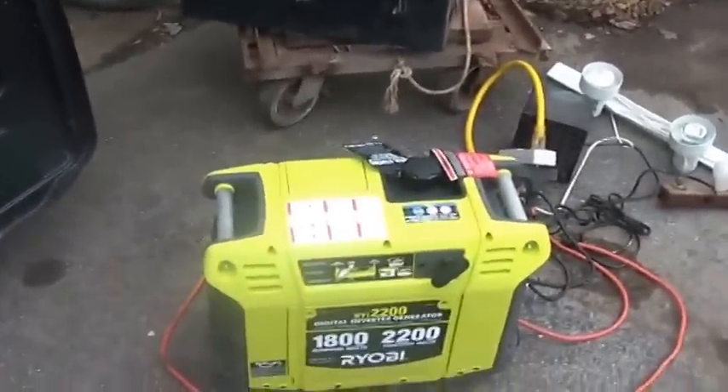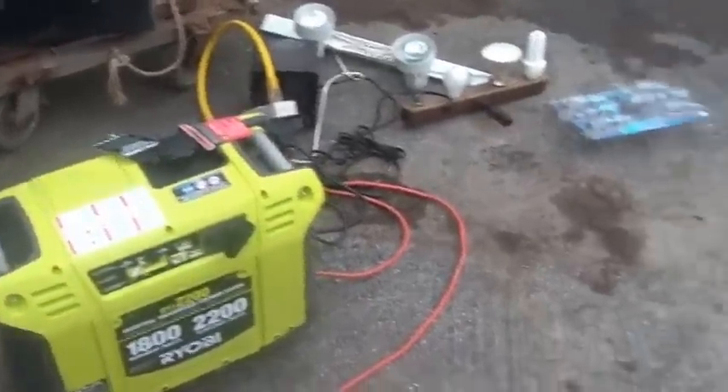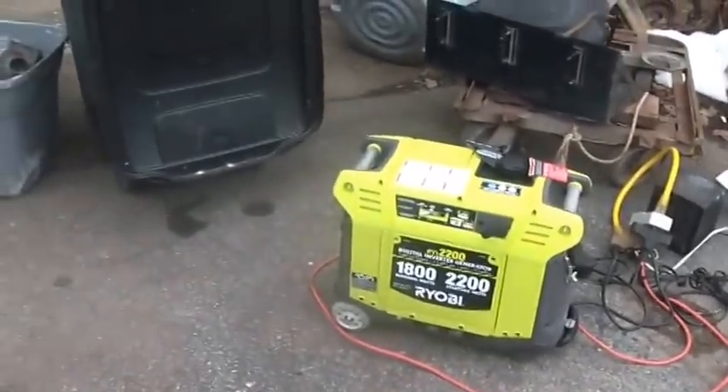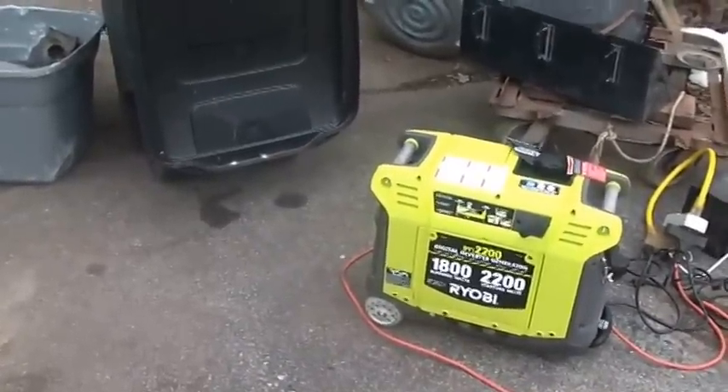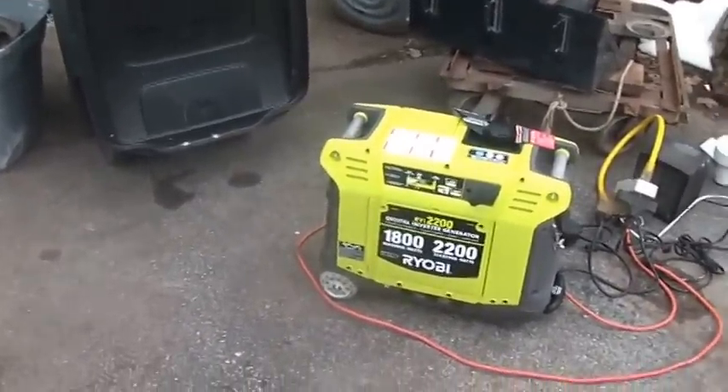Every once in a while folks are going to have a load on it because they're doing what they're doing and it's going to run out of gas. Not the best thing to do to your generator.